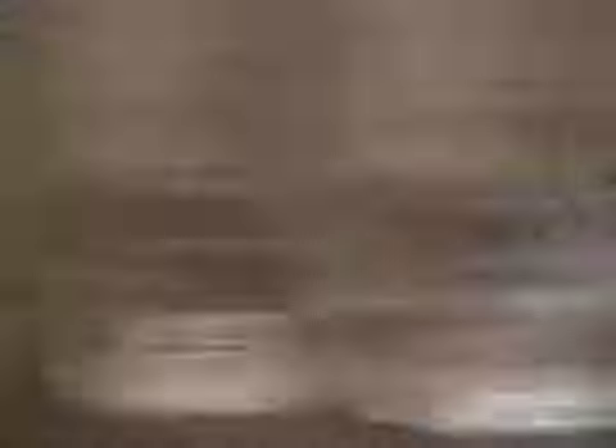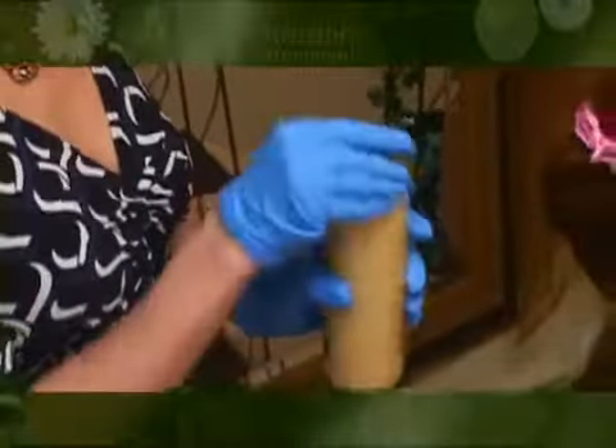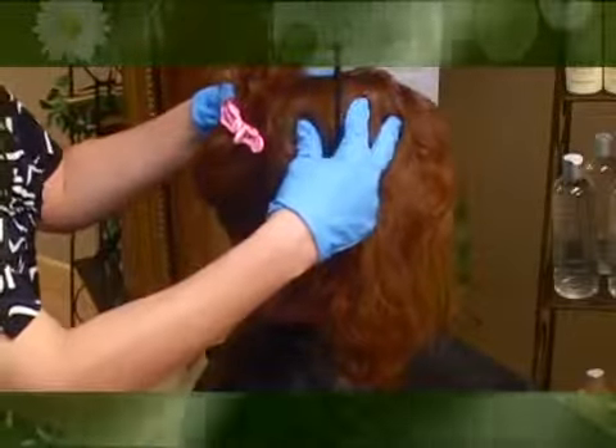Blow dry hair 100% using medium heat. When the hair is dry, put on your gloves in preparation for applying the formaldehyde-free Simply Smooth Brazilian Keratin Treatment. Shake the bottle well and pour one ounce at a time into your mixing bowl. You can always add to the bowl as you need it. Be sure to note how much product is consumed on each client so you can charge accordingly.